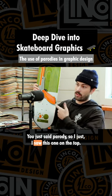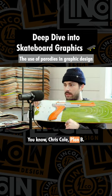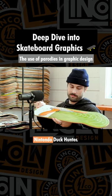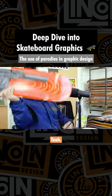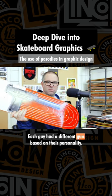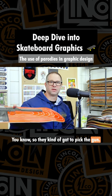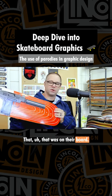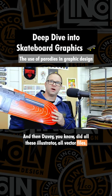You just said parodies, so I saw this one on the top — I want to bring this up. Classic Chris Cole, Plan B, Mighty Short. Nintendo Duck Hunt graphic — that's a good one. So this was a four-board series. Each guy had a different gun based on their personality, so they kind of got to pick the gun that was on their board, and then Davey did all these Illustrator vector files. Super detailed.